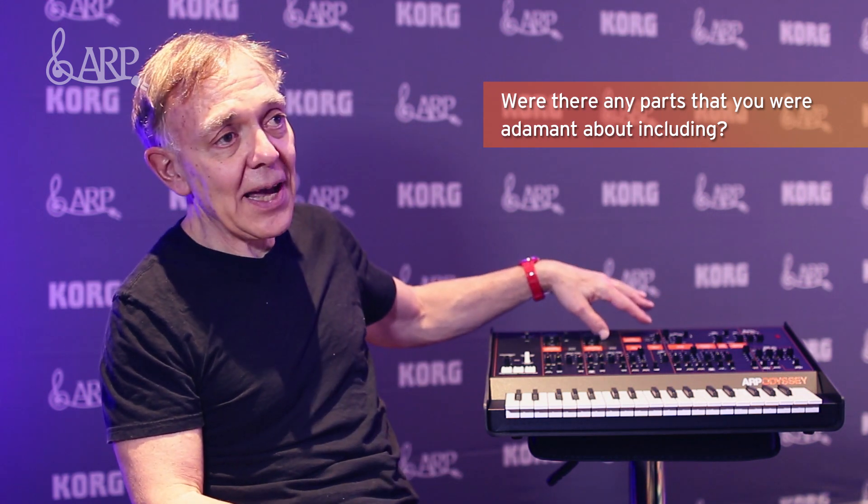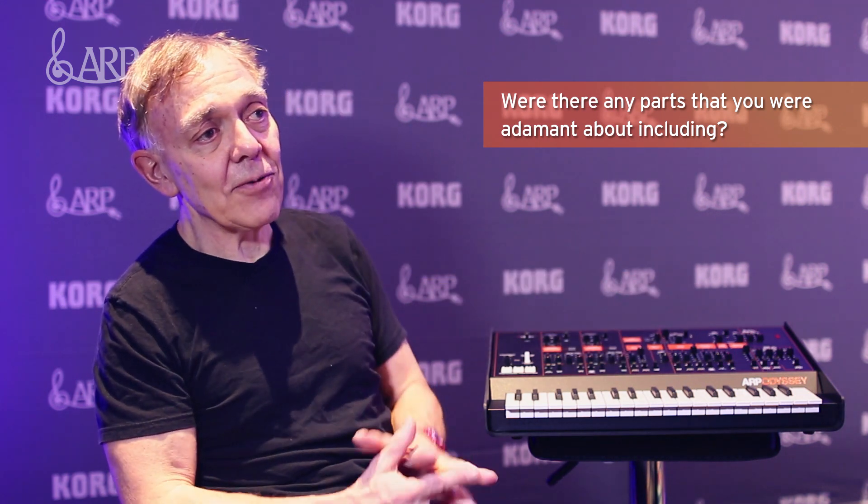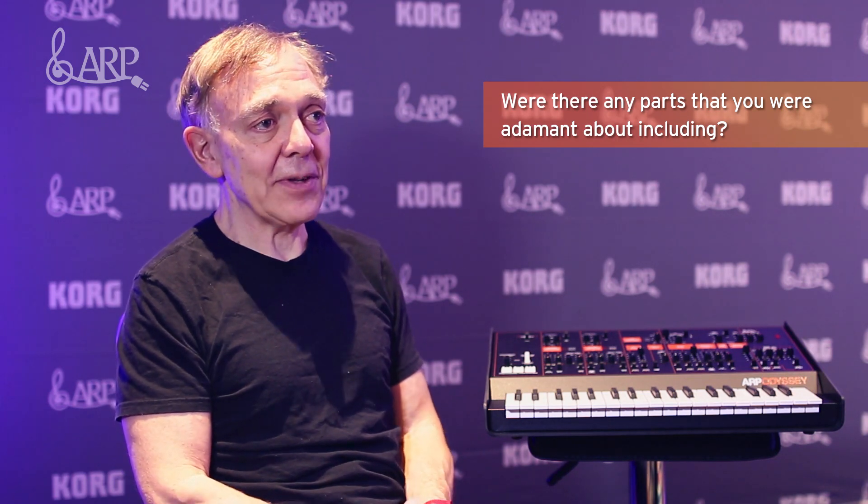The switch that Korg added to allow you to pick which filter you want — I think it's a great improvement over the original. The first thing I noticed about the new unit is it came with a carrying case, which was always a problem for us at ARP. We always had third-party companies making carrying cases; our own carrying case was terrible — it was vinyl-covered wood and weighed about twice as much as the synthesizer. So I was really impressed that you guys decided to ship it in a carrying case. That's a really nice touch that performing musicians will really appreciate.